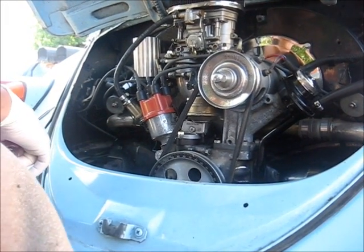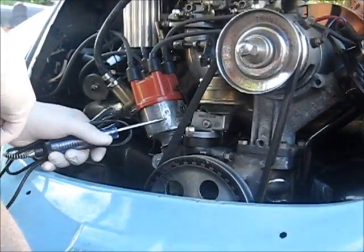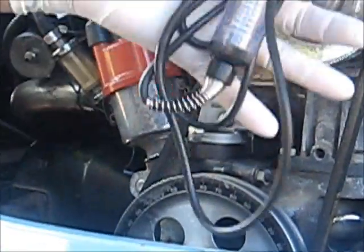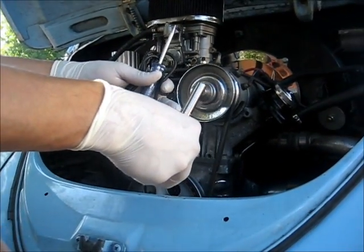In today's video I'm going to be showing you how to time your Volkswagen Bug 009 distributor. A test lamp and a 10 millimeter socket is all you need.